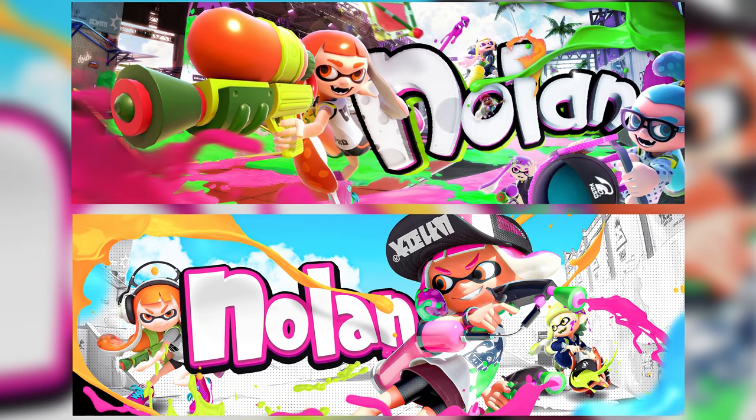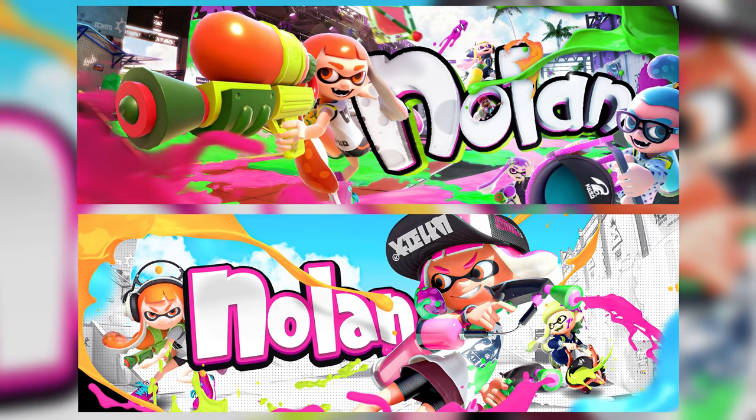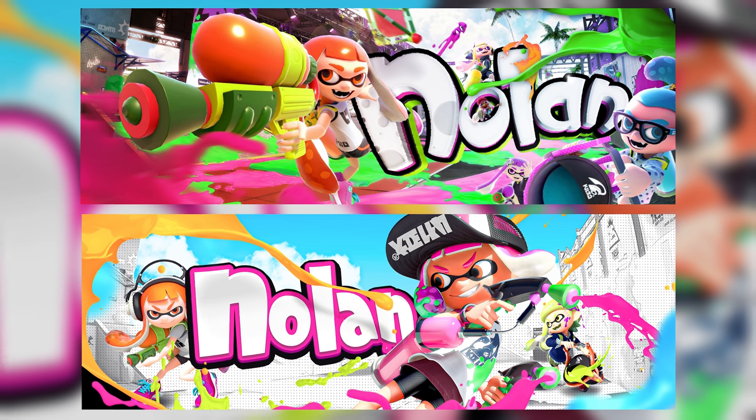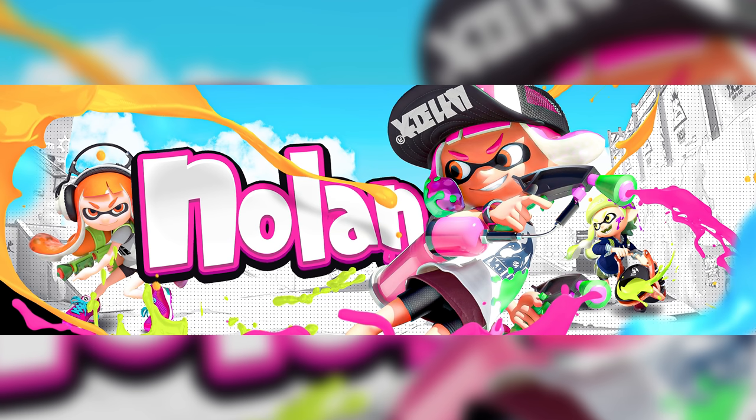Let me show you the before and after. I took the three-character concept, chose the name Nolan, kept the paint, and I liked the idea of the blur in the foreground from his original — the blue blobs in mine are blurred to add that motion and flow. I think it looks pretty dope. I like adding a little white in there and working around the low-quality picture using gradients. Alright, I have to stop looking at it — let's move on to the next one.